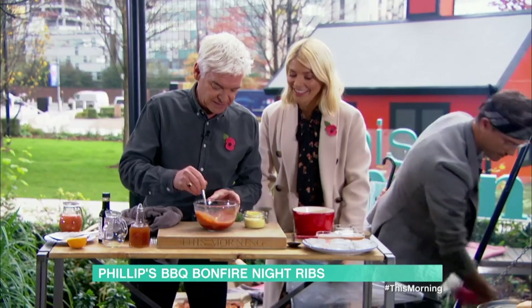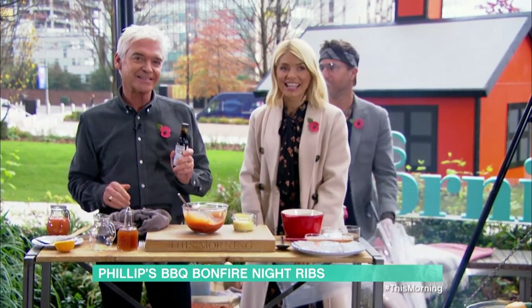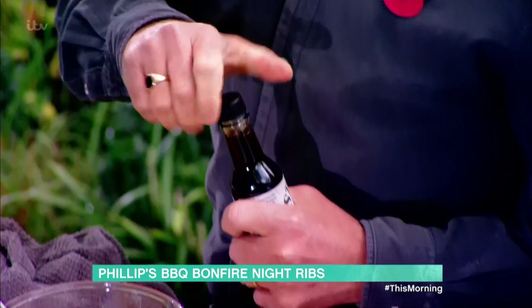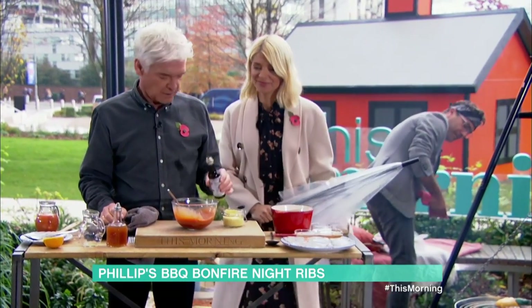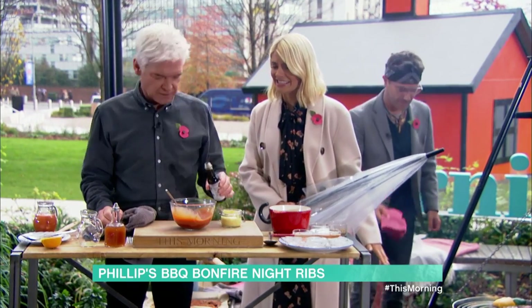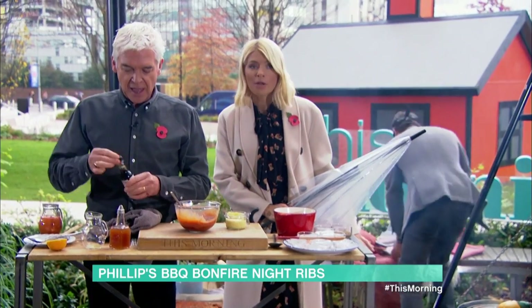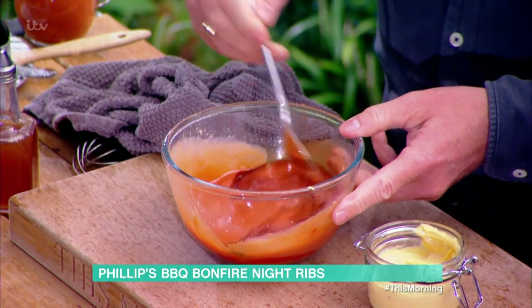That's beginning to come together now. The secret ingredient — this is the key — is liquid smoke. You put a dash of liquid smoke in there. It's like the inside of a chimney. Just a dash, not too much. And that's why you don't need the smoked paprika. Can you order that online? Yeah, get it online.